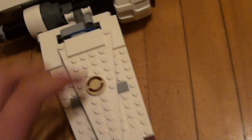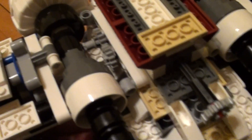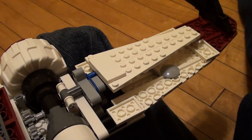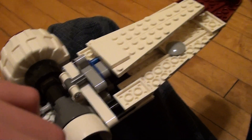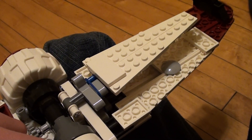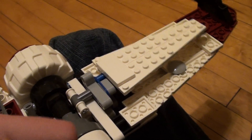It also comes with these wings that can open up — if you go over here on the back, you see this? Crank this, and you can see the wings rising slightly. There they go. And you can lower them as well.